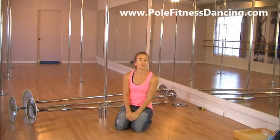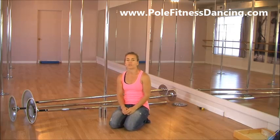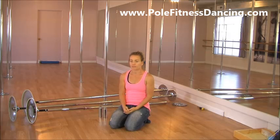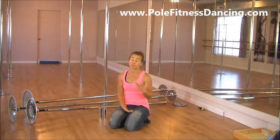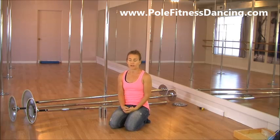Hi there, I'm Hannah at Pole Fitness Dance, and today I wanted to share with you some tips about buying generic or no-brand poles — the good things about them and the bad things you can run into. Hopefully it can help you find a no-brand pole if you don't plan on buying a brand name.